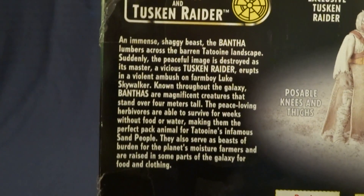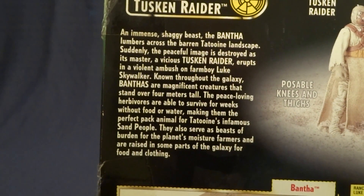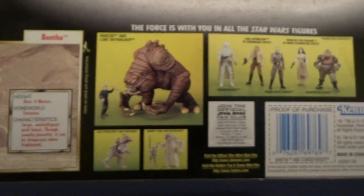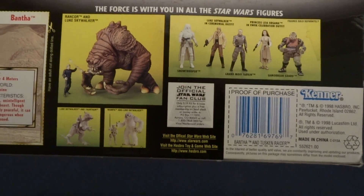If you'd like to read that, you can go ahead and just pause the video. And then down here on the bottom, it shows the other figures that were released in this wave.